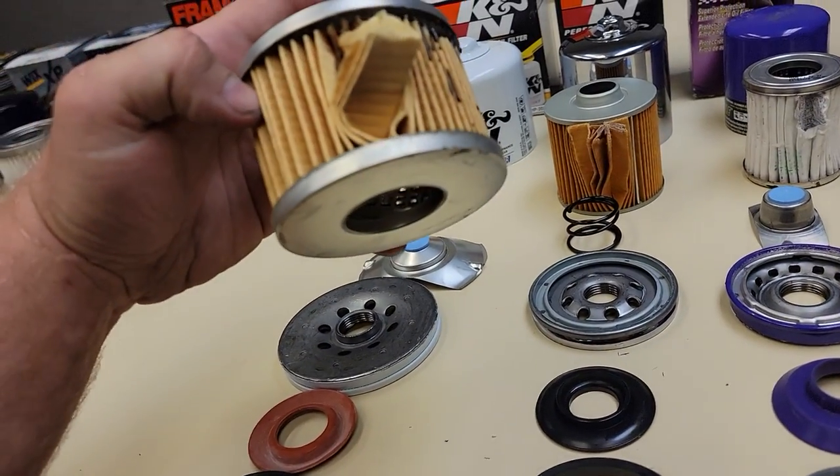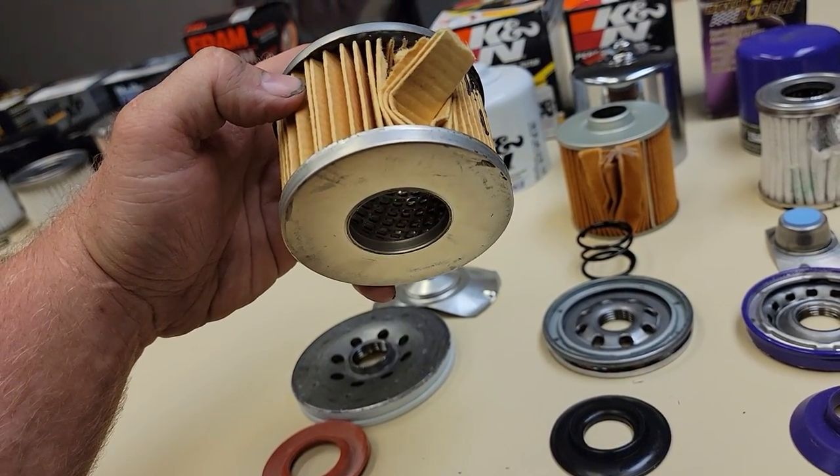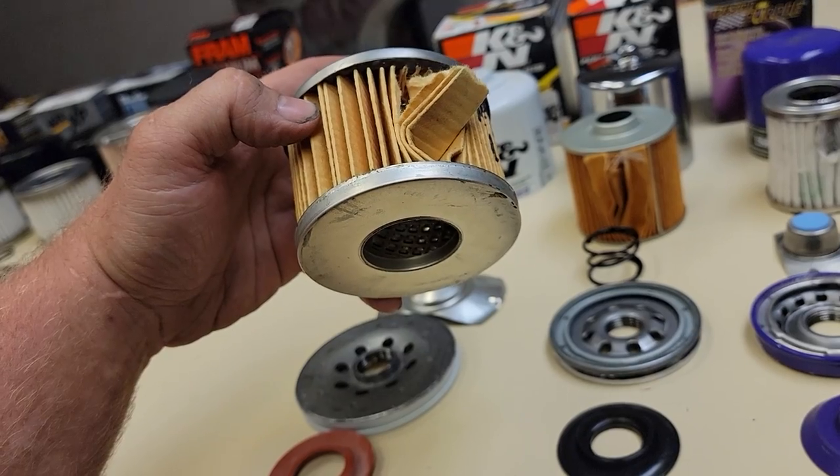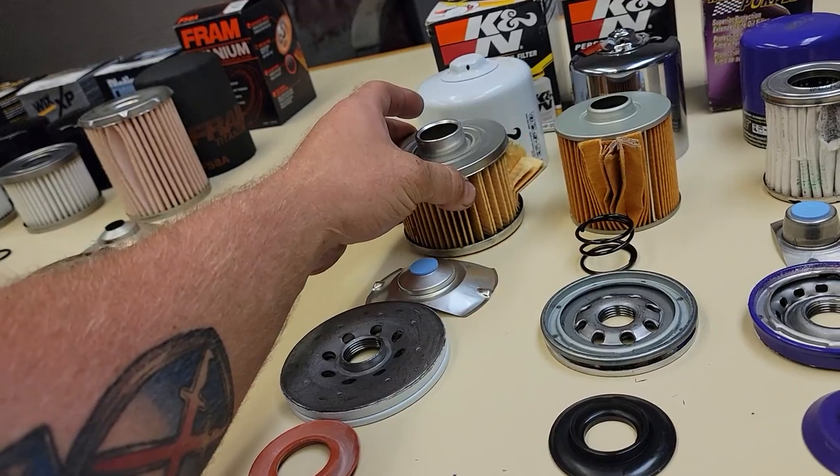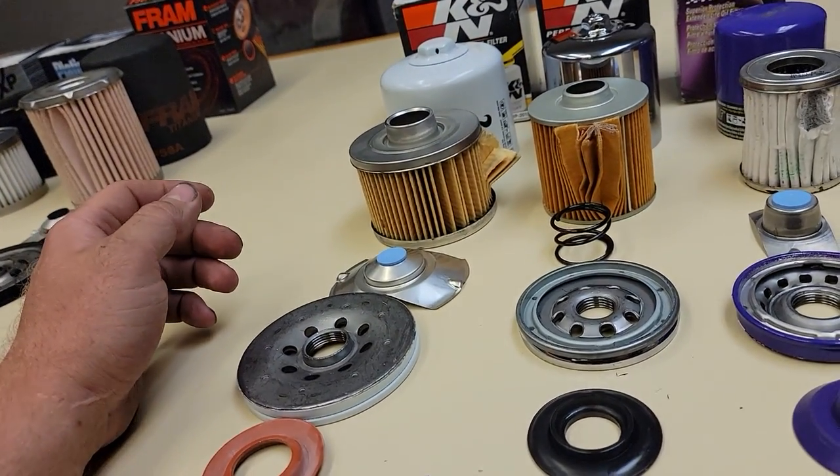And a lot of the resin and glue actually came with it, which I'm not used to seeing. Same thing here — they use more of a typical type resin that most manufacturers would use on their gold series, and none of the resin came with it. So I'm actually more impressed with the gold series than I am with the Platinum performance side.